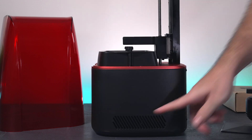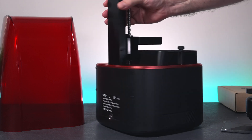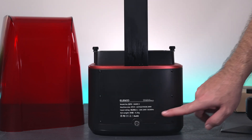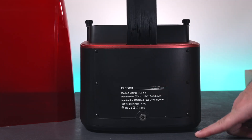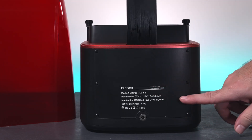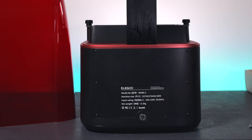Turning it on the side, we can see there are just some vents. Same thing on the other side, just venting. On the back, we have the power input port and some of the specs of the printer, which says Mars 3, machine size in millimeters, the input voltage and the weight, which is 5.2 kilograms — around 11 to 12 pounds.